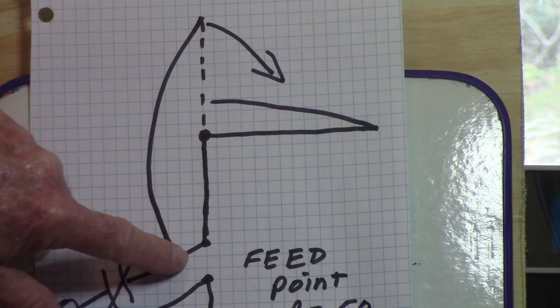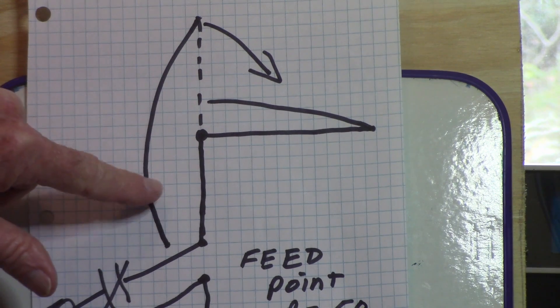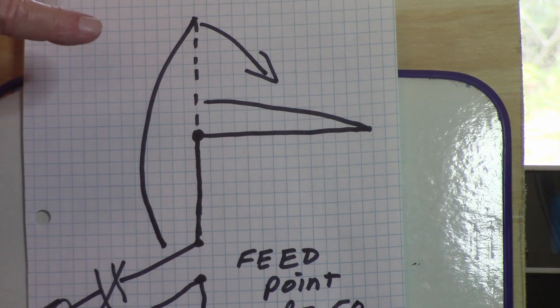The current is decreasing as we get closer to the feed point at the ground, and the impedance is going back up from its low value at the current peak. The feed point impedance of a dipole - a complete antenna with two halves - is about 50 to 75 ohms depending on height above ground. To keep it simple, we'll say the dipole is about a 50 ohm impedance. There are a lot of factors; basically you can make a dipole anywhere from 25 to 80 ohms depending on how high you put it above the ground.